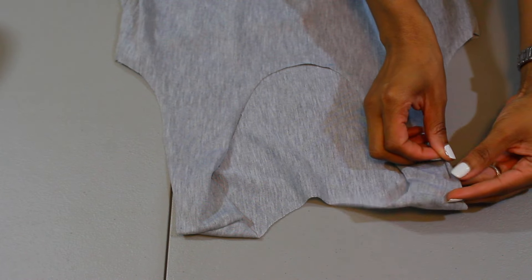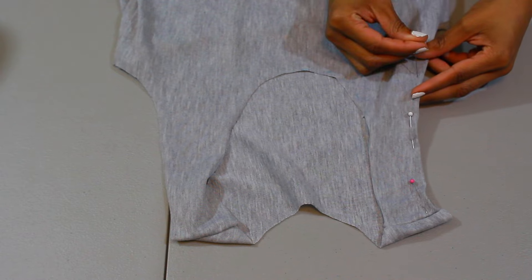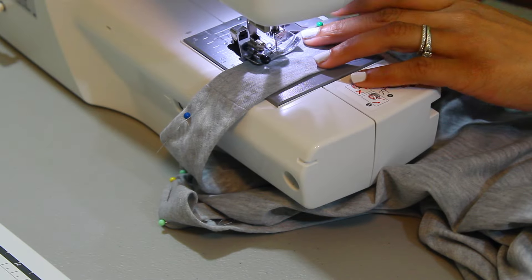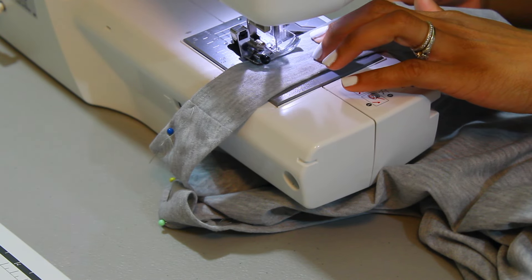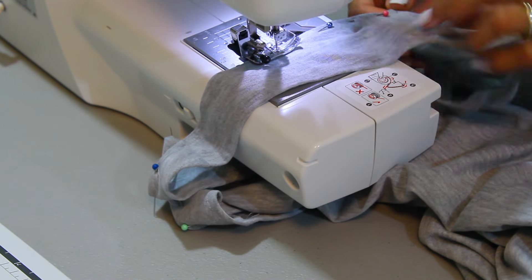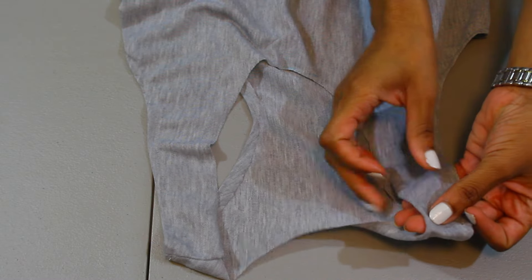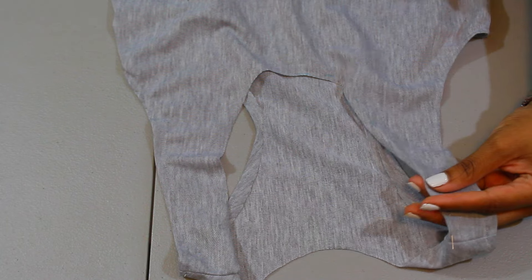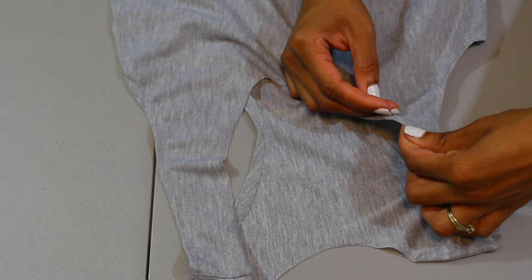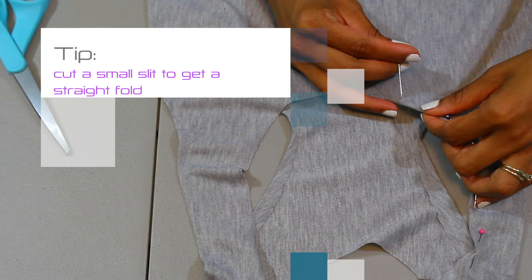Moving on to the top of the dress, I'm simply folding over the edges, pinning the fabric down, and doing another straight line stitch — it's very simple. When you get to the collar and the inside collar, do the same thing, but at the rounded edges you're going to cut a little slit in between to make it easier to fold, and it looks great once you start sewing it.